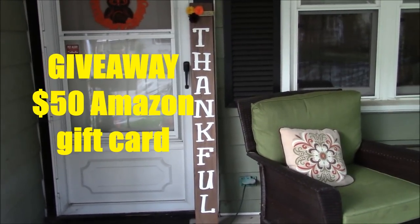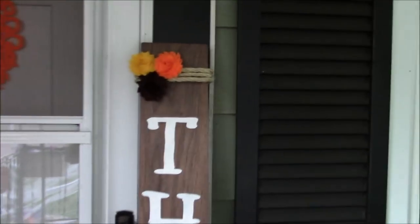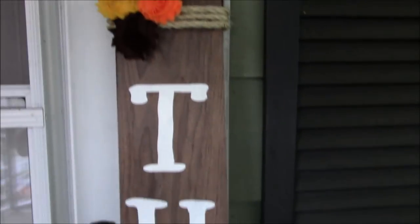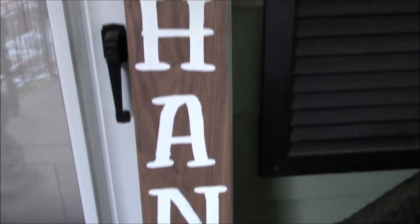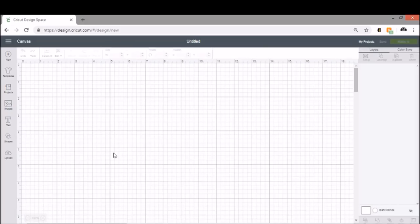So this is what we're going to learn today — I'm going to show you guys up close. We're going to learn how to make the thankful porch sign. Let me give you guys a nice overview of it and then we can get started. The first thing we're going to do is make up a template.